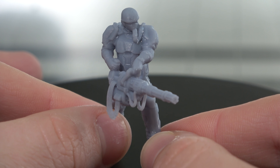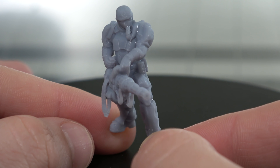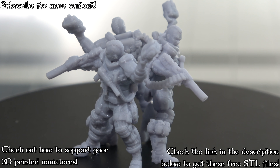I couldn't get this mini to stand up on his own on my little rotation table, so just ignore my fingers and pretend he's standing up on his own. Thank you so much for watching - I hope that you learned something and I really hope that you have a fantastic day.